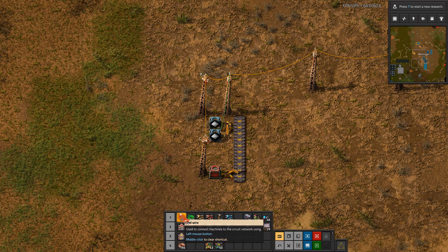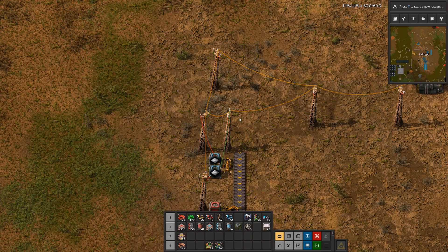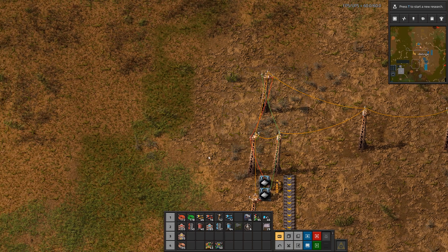So we have two basic colors here, red would be the other one. We can hook it up for example to this power pole and then we get a red signal containing 100 iron blades. Of course there's also the combination of both signals possible, so if we hook green as well as red to this power pole then we get a green and red signal both containing 100 iron blades.